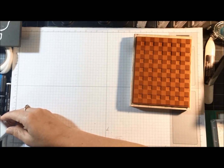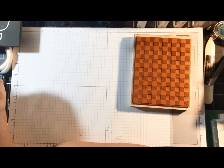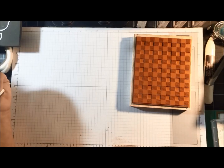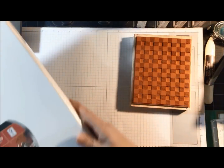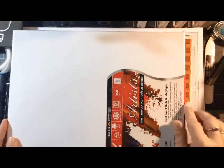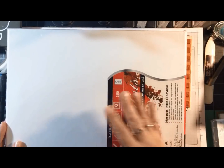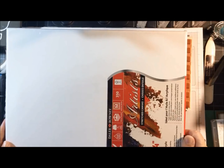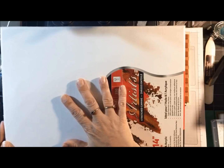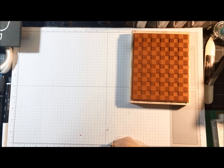A couple weeks ago I put up a poll asking what I should do for my annual 12 Days of Christmas. I'm not going to give it away tonight, but I'm going to be using this art canvas — 11 inches by 14 inches. I'll start on Wednesday, November 7th, doing 12 days in a row at 7 PM Eastern time each night. I'll let you try to guess what I'm making!